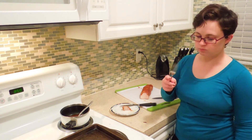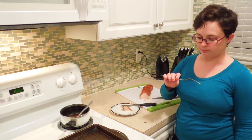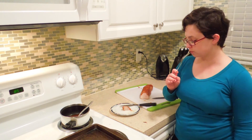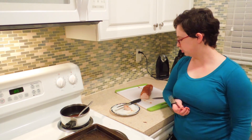It's got some sweetness, it's got a little kick, and it's super tender. Enjoy your super easy weeknight dinner.